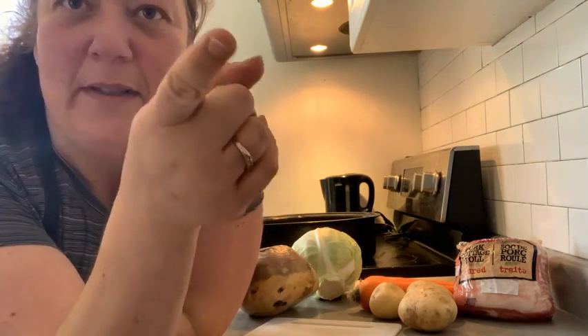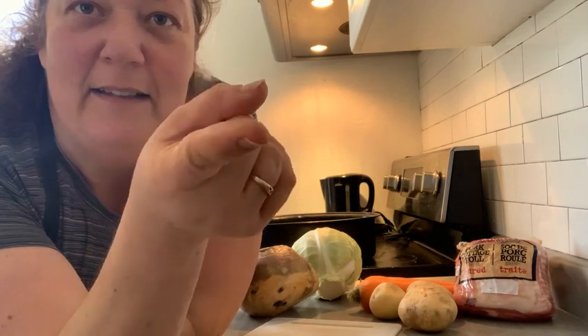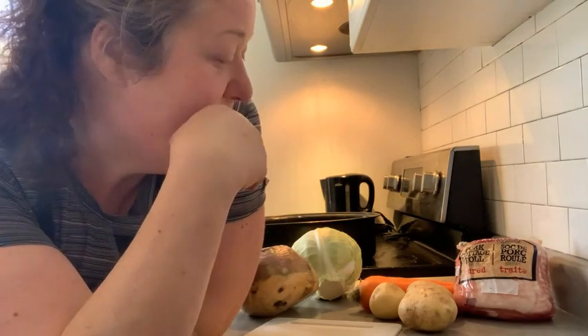Well hello there, welcome to my kitchen. Today I'm going to film this by myself. We woke up this morning and it was nice and cold outside — it felt like fall — and today I'm going to make our family's favorite corned beef and cabbage.